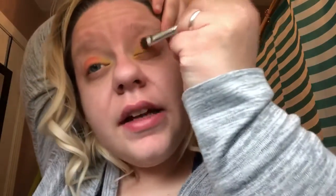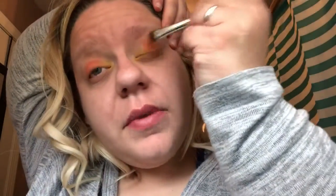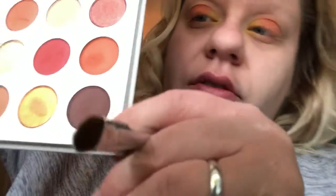I feel like mine's not as orange as it's supposed to be. Then I'm going to go in with this brownish color called Mischievous and put that on the outer corner of my eye. Using the same brush, I'm just going to literally tap it — not getting too much color — and just tap it on the outer corner of my eye.